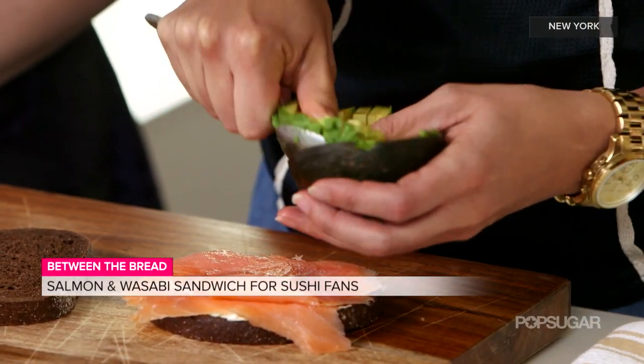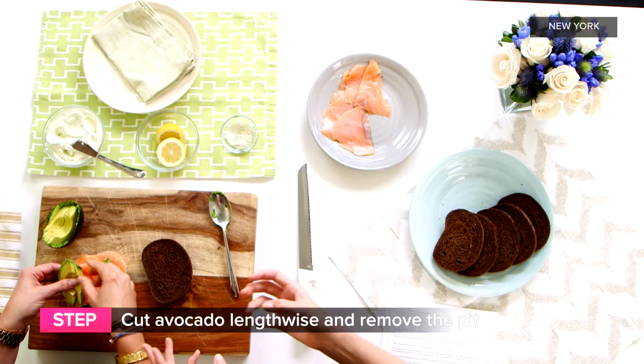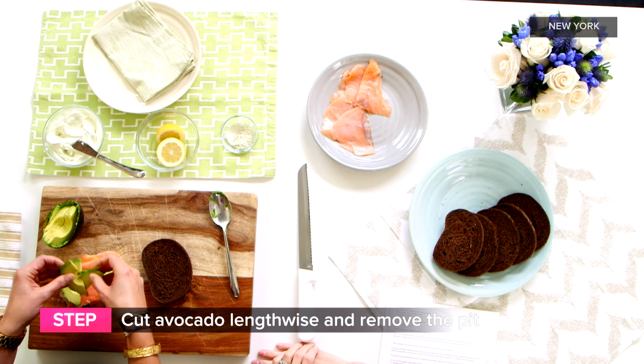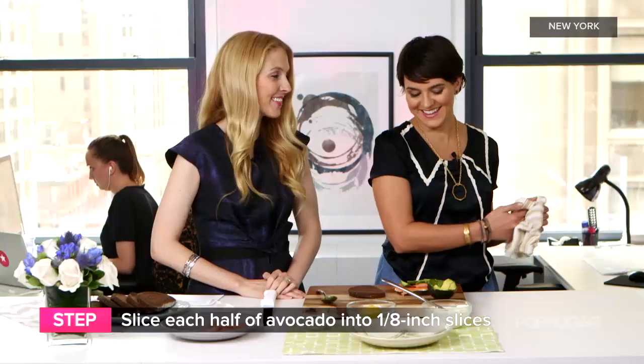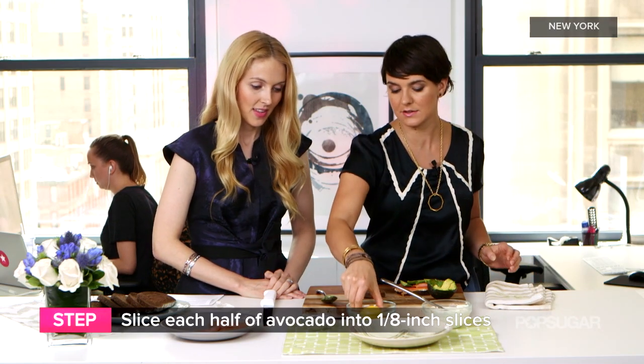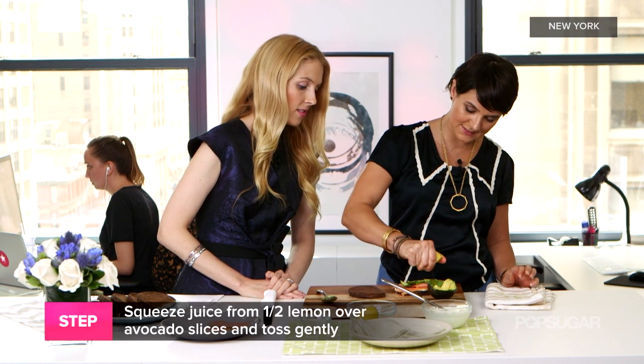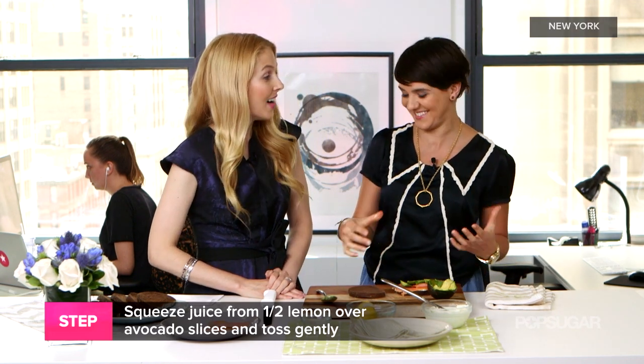And then after this we'll just take a little bit of avocado — about one quarter of an avocado. I'm loving the colors, the bright salmon and the cream and the avocado. It looks beautiful. And then I just like to take a little bit of lemon and squeeze it over this, because you want some acidity to balance out all this creaminess.